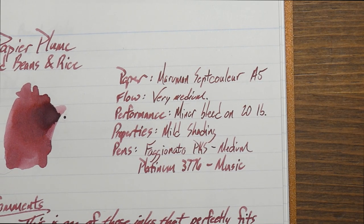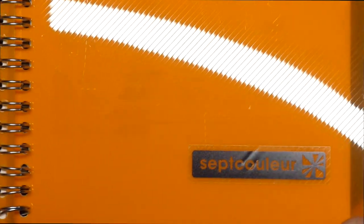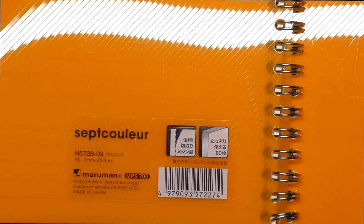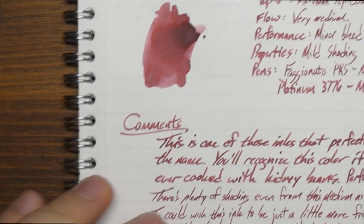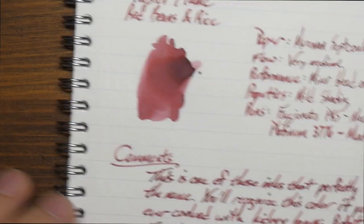I'm actually using a different paper this time — I just wanted to try something a little different. Today I'm using a Mormon Septicolor, an A5 notebook. They have really good paper in these. It's not quite as ink-resistant as a Rhodia, but on the back the only place with even a hint of bleed-through is in the swatch, and that's not shocking at all. Pretty impressive that it held up that well.